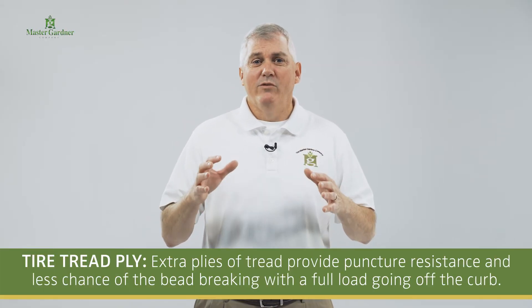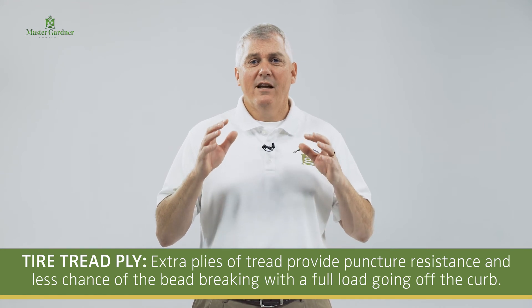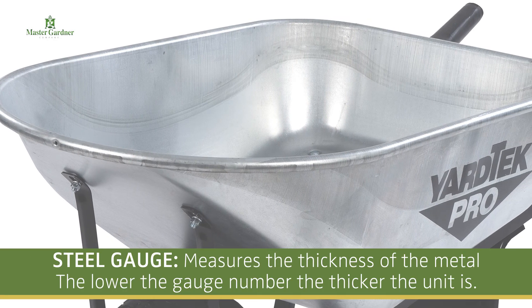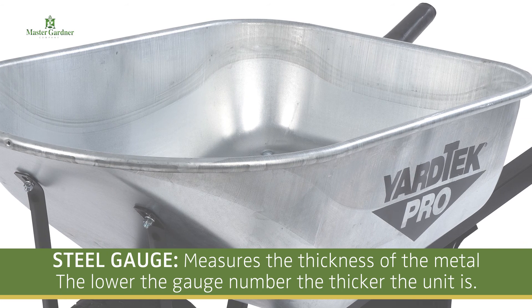Next is the tread ply. Extra plies of tread provide puncture-resistance and less chance of the bead breaking with a full load going off a curb. Finally, steel gauge, which measures the thickness of the metal. The lower the gauge number, the thicker the unit is.